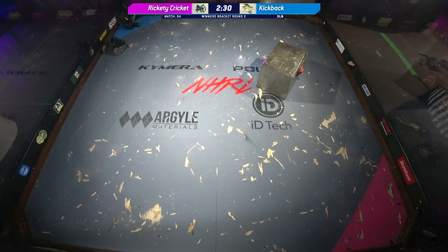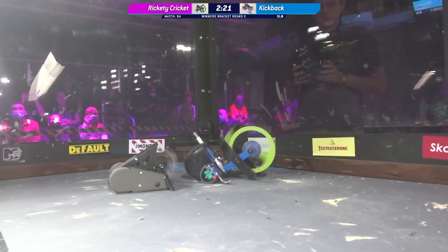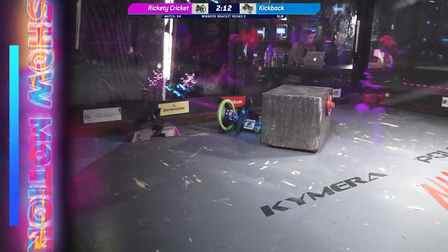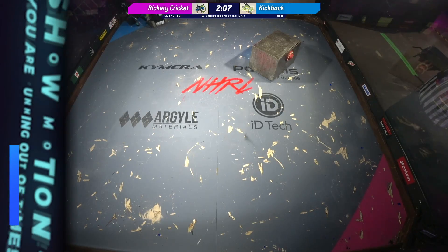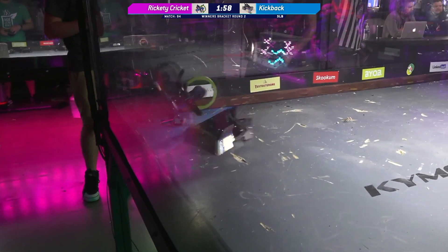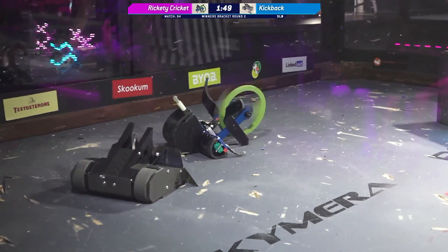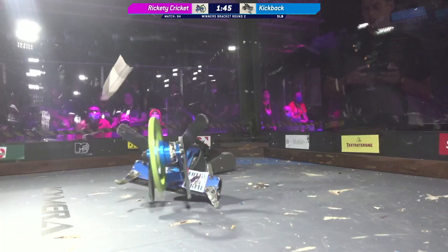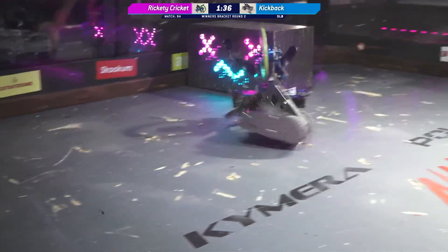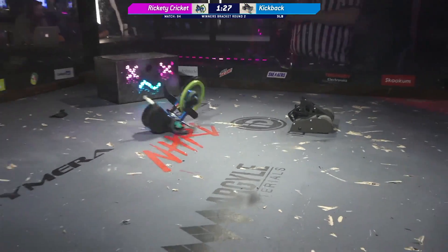Rickety Cricket trying to get out of the corner. Kickback seems to be using a little bit more of that maneuverability to its advantage. Yeah, it's really difficult when you are a kinetic walking bot like that because they really can't walk backwards. We've got to show motion — countdown started. Seems to be laboring a little bit. He's back in motion. That's the front wedge lid or the front armor plate of Kickback completely ripped off there.